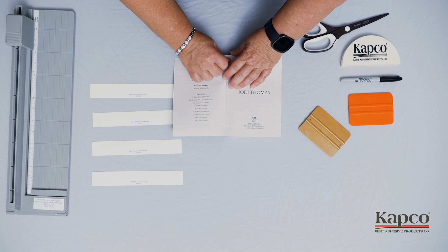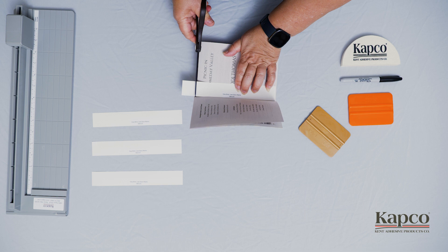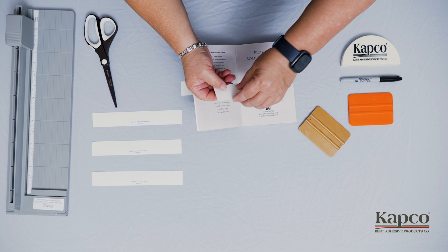Now you'll want to go ahead and use the book to determine the length of the strip. Simply place your EasyBind strip parallel to the spine and mark it approximately one-fourth inch short of reaching the edges. You can use this first piece as a template for the second piece that will be applied later at the back of the book.